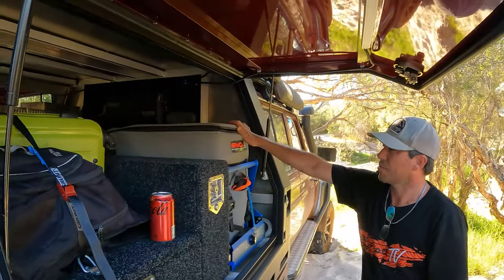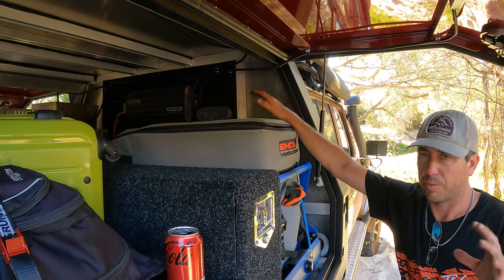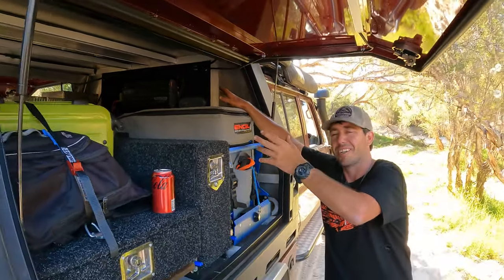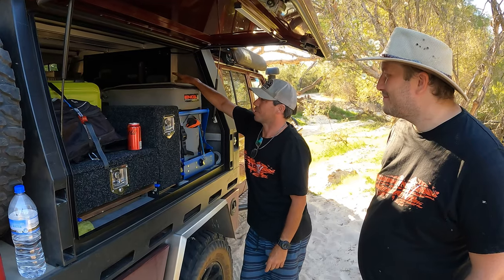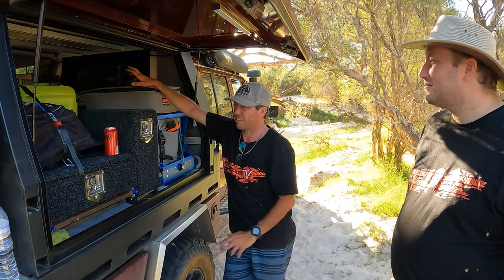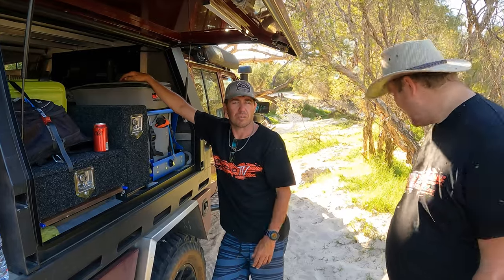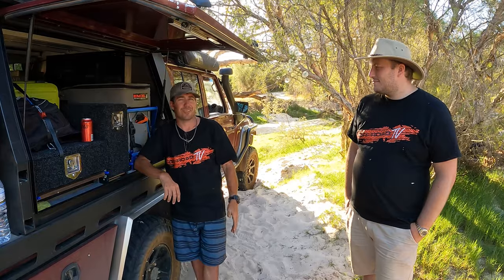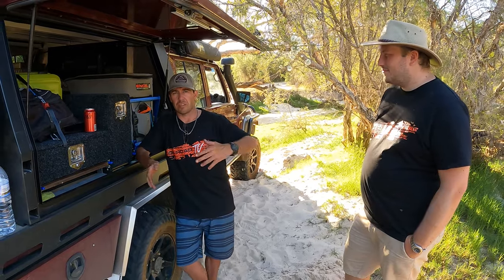I went with the Redarc BMS30 — I looked at the Redvision but for what I do I like to keep it simple, and that's as high-tech as I get. It's controlling an AllSpark 150Ah lithium battery from Offroad Living. With the fridges and oven, the most I'll draw is about 15 amps, and I do enough driving to recharge it. A lot of people ask about roof solar, but when you camp you find shade so it does nothing. I do have a Redarc solar blanket with a 10-metre lead — I just chuck it out in the sun and hook it up.